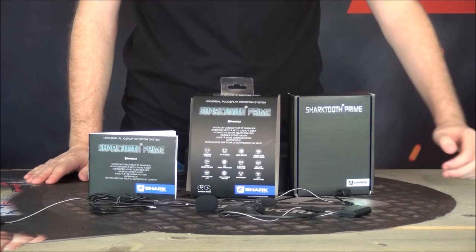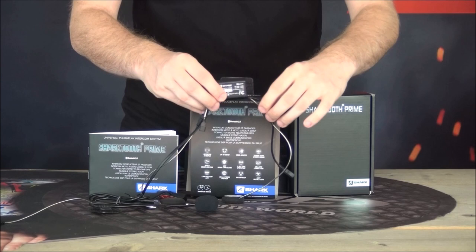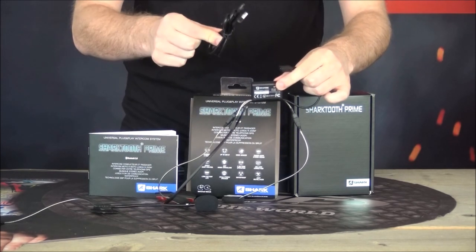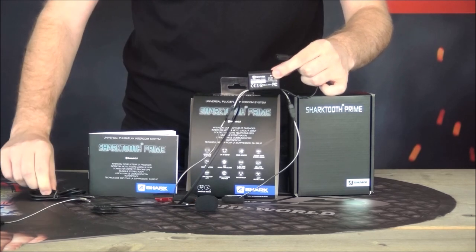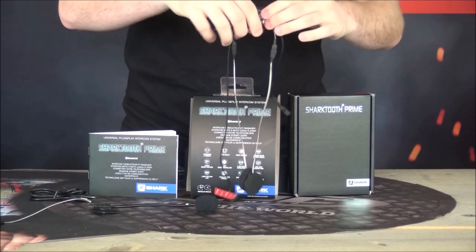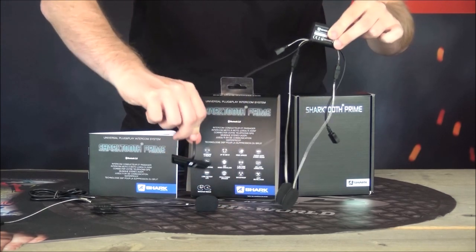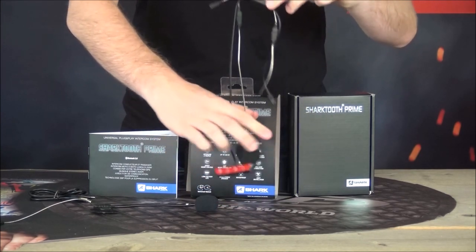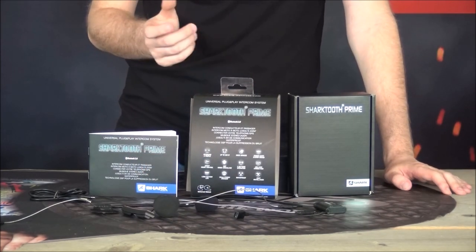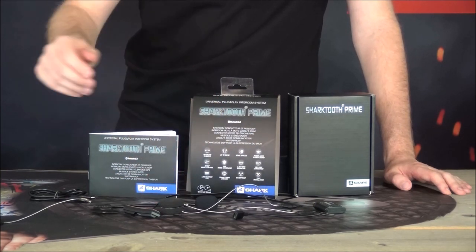Going through everything we have here, the most important part is your battery and Bluetooth pack. Here we have the charging cable - it connects to this mini USB and then a normal USB. Then we have the two speakers, a connection port for the microphone, and here we have the control panel. It's quite straightforward and standard. We have the manual and just the box, and there are a few spares like speaker covers - you get a spare of those as well.